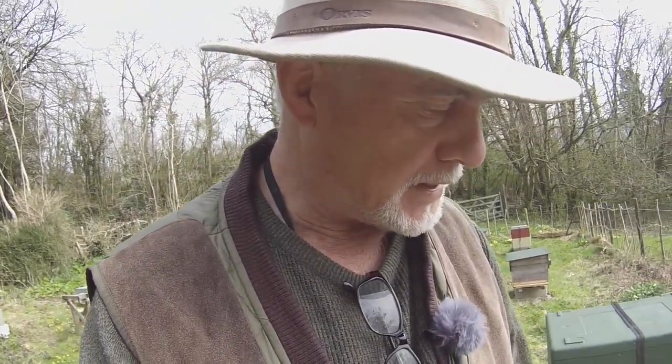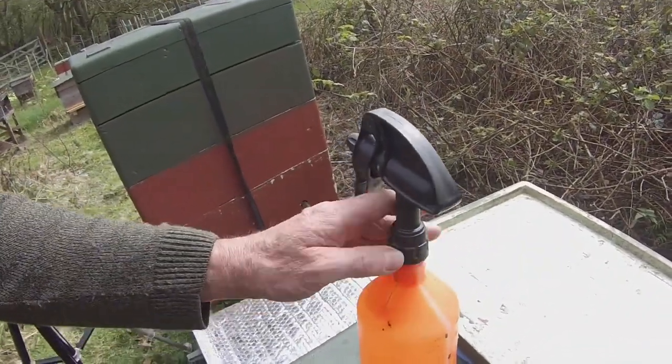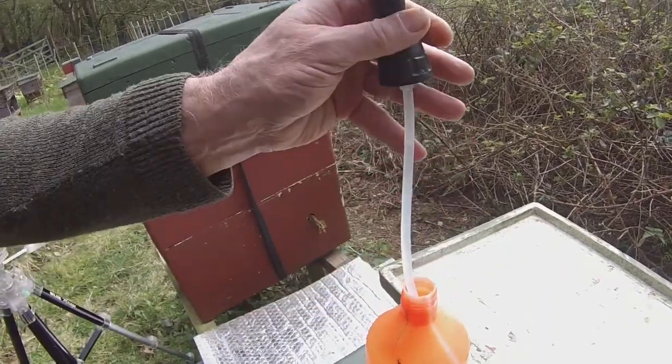It occurred to me — and I'm certainly not the first to have this thought — that bees themselves have been using propolis to protect themselves against pathogens ever since the beginning of their evolution. What I've done here, if I can do it one-handed, is unscrew the spray thing on my bottle and take it out.